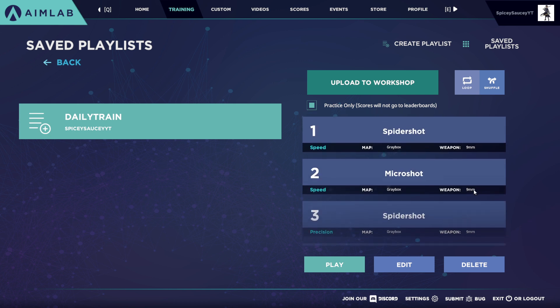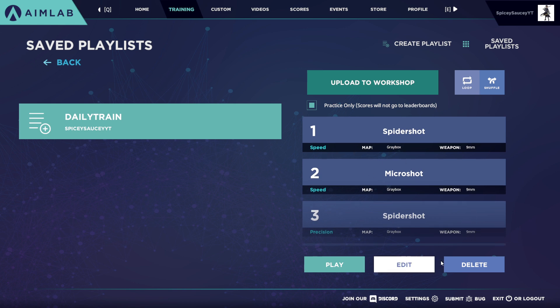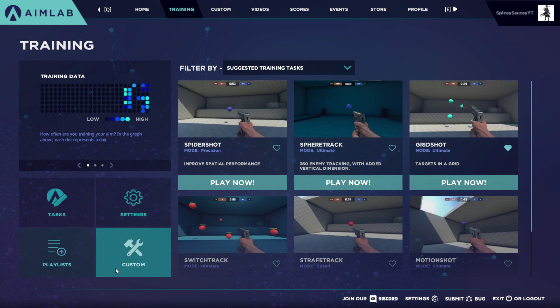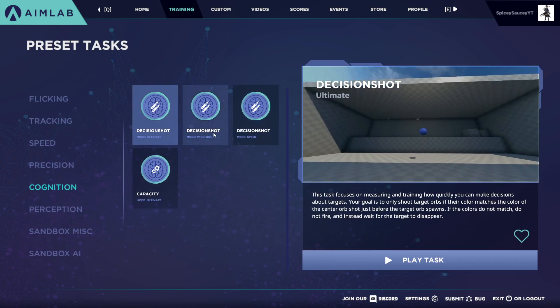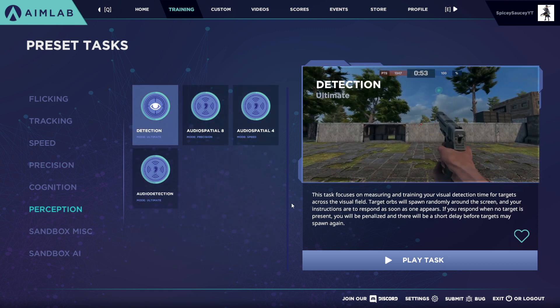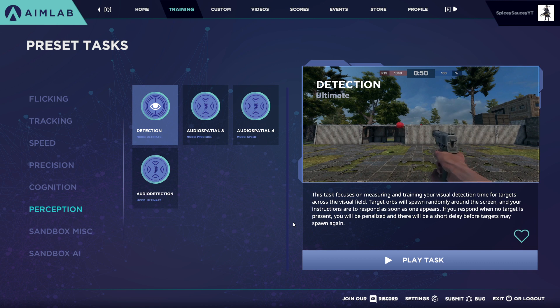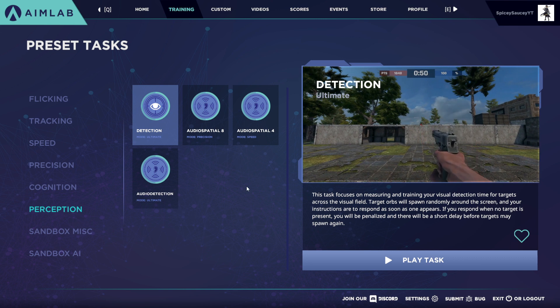This playlist combines a very large variety of tasks, and it'll help you improve on all aspects of aiming in any FPS. You have tracking, you have flicking, and you have reaction time building tests — these speed tests really do help with reaction time. There are also other specific tasks you can add, like cognition tasks such as decision shot, and perception tasks like detection ultimate. I personally don't have them in my playlist because they're not strictly necessary, but they do definitely help.